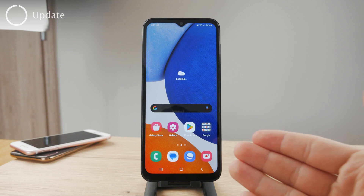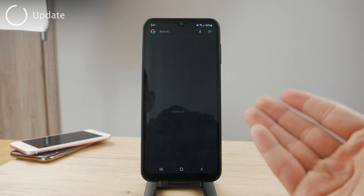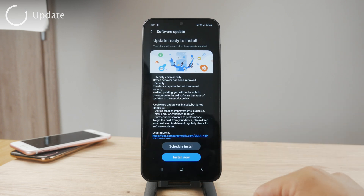After the phone has restarted, you're going to be able to find out if the keyboard now works. If it's been just a minor glitch, you're going to find that the keyboard is going to pop up.